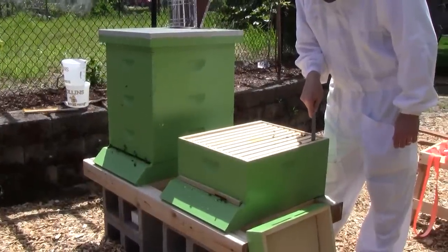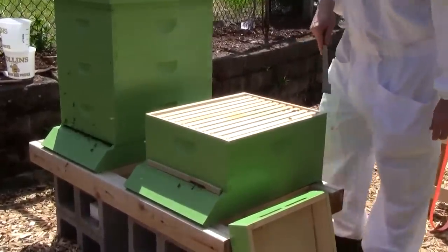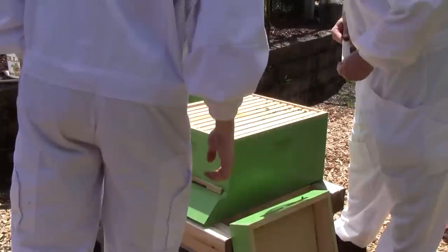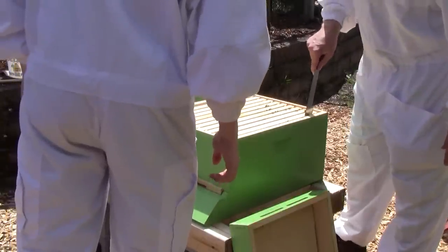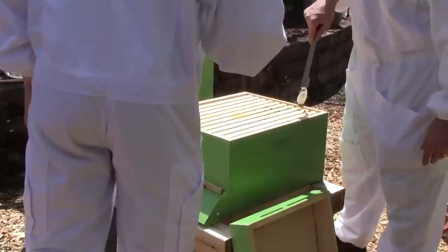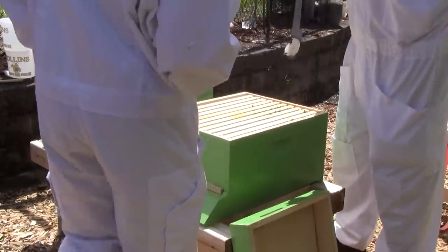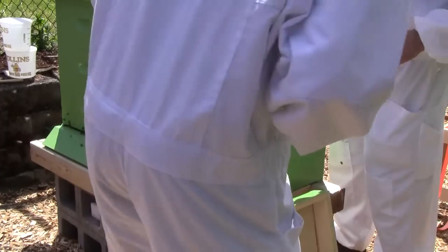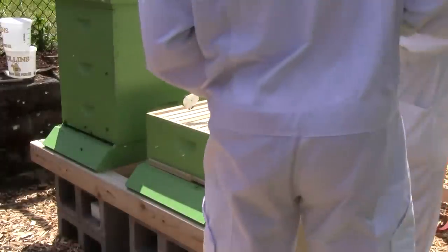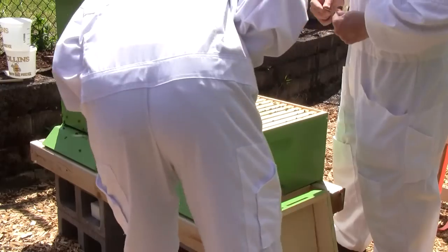I'm just going to tear that away. Can I see what they did? That's weird. They started building out another bit of comb from the side of the frame. Let's see what's in it. That bee is acting like we're supposed to do this.